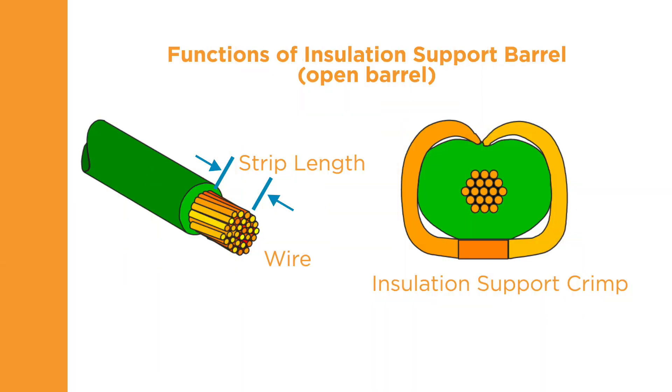The insulation support crimper forms the terminal around the wire insulation, similar to the wire barrel crimp. When crimped, the insulation support should be snug but not so tight as to cut into the insulation. Now that you understand the wire and terminal components of the process, we'll explore the importance of selecting the correct tooling, the fourth component of a quality termination.